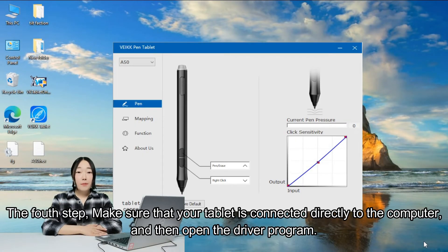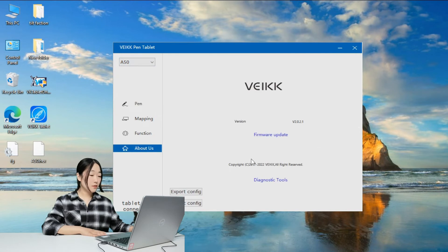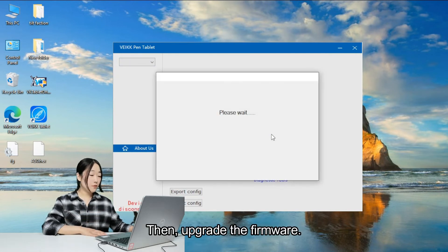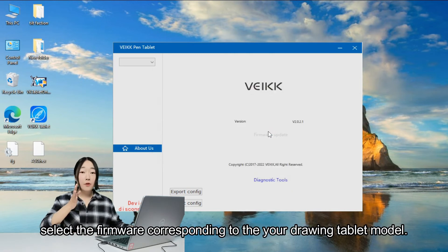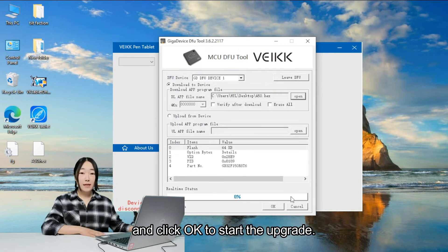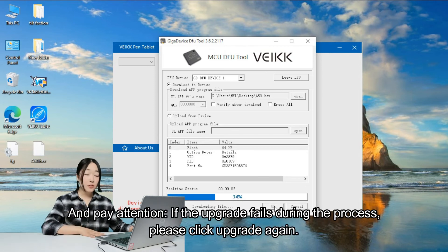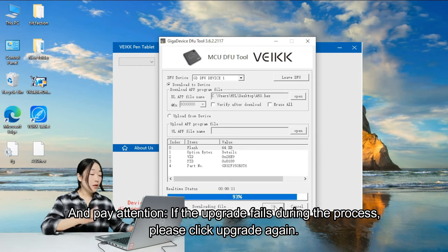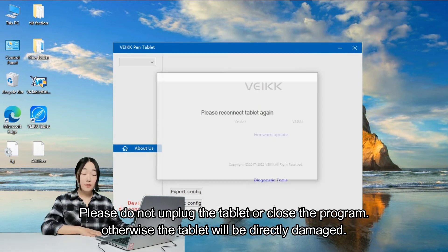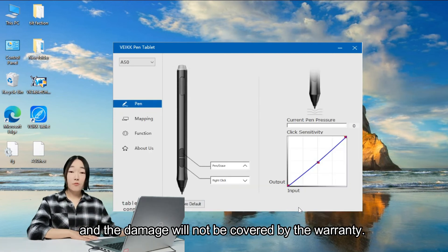Make sure your tablet is directly connected with the computer, then open the driver program. Click the "About" option, then click "Upgrade Firmware." Select the firmware corresponding to your drawing tablet model, and click OK to start the upgrade. Pay attention: if the upgrade fails during the process, please click upgrade again. Do not unplug the tablet or close the program — otherwise the tablet will be directly damaged, and the damage will not be covered by the warranty.